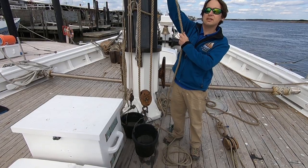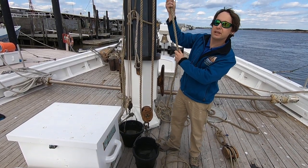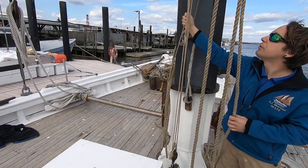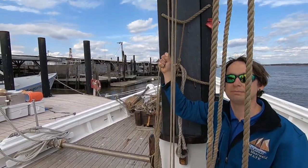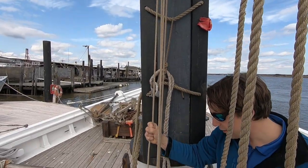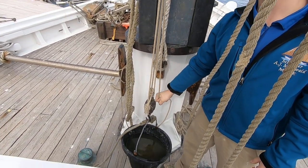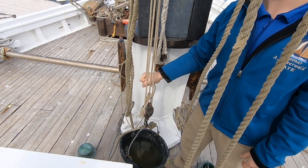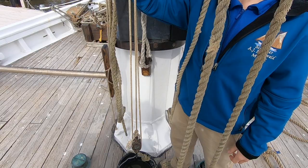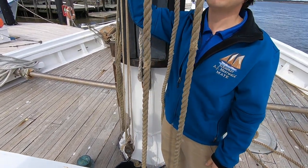Now, if we used a slightly more complicated block and tackle system like this one over here, which is a 3 to 1, then I would only have to apply a little over 33 pounds to pick up a 100 pound bucket. In exchange for the reduced amount of force we need to use, we have to pull the rope much farther to move the load the same distance.